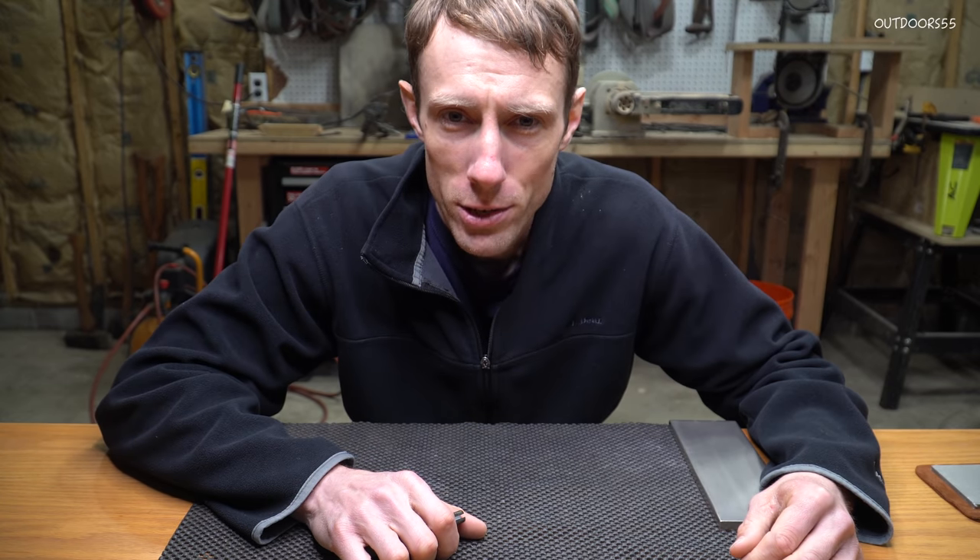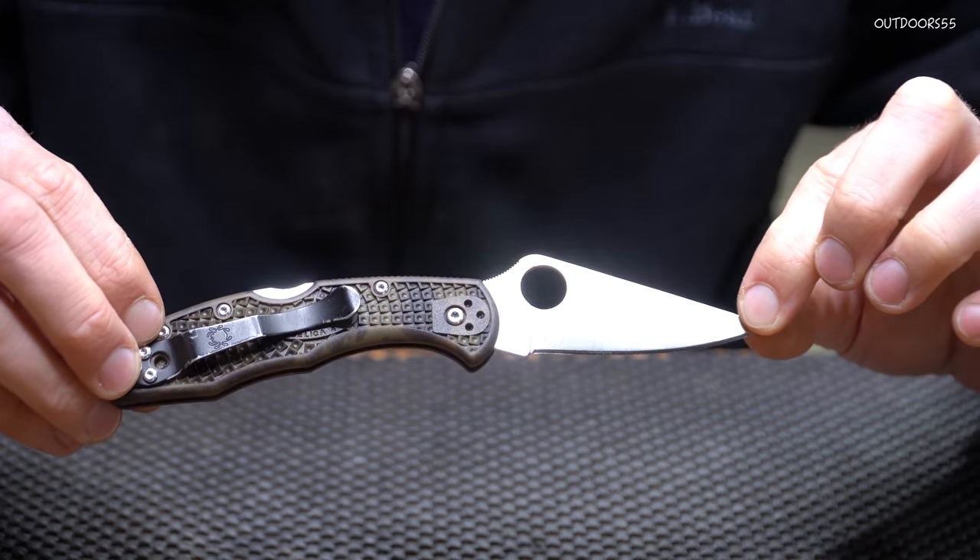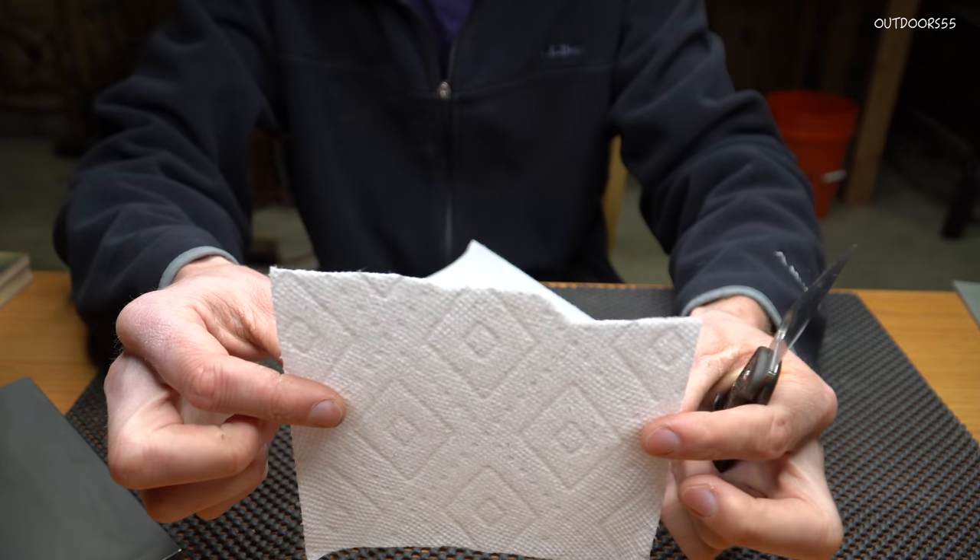Welcome to the desk in my garage. Today I have to sharpen my pocket knife, so I figured I might as well make a video and show you how I do it in the real world. First let me show you what the edge looks like up close.